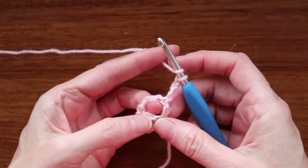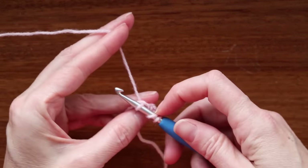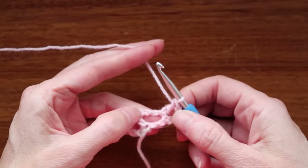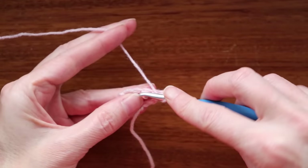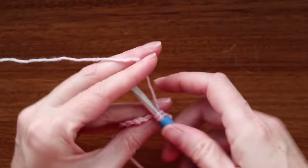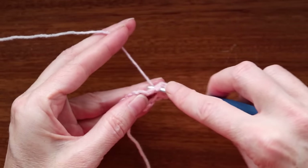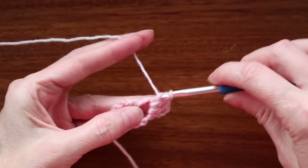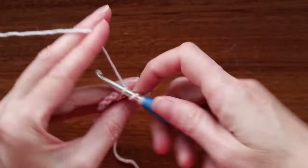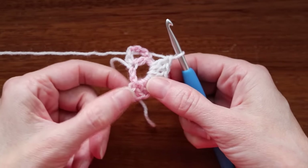Wrap your yarn and into this space we're going to make seven double crochets. Wrap your yarn and go into that space, grab your yarn and bring it back, wrap your yarn and take off two, wrap your yarn and take off two. We're going to do that six more times into this space. So that's our seven double crochets: one, two, three, four, five, six, and seven. It's eight counting the chain.